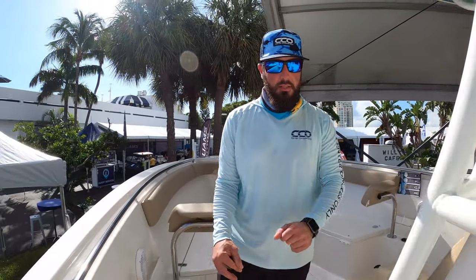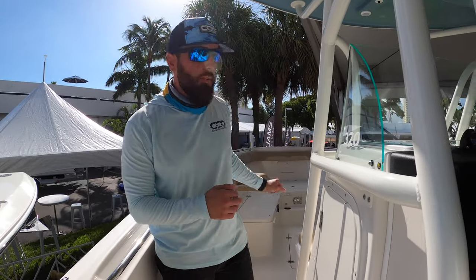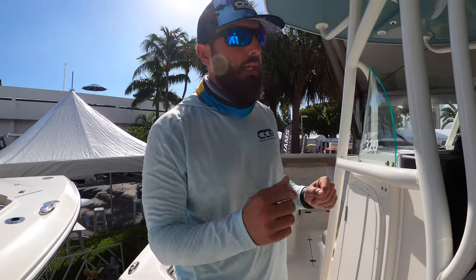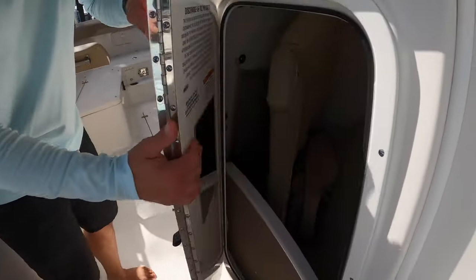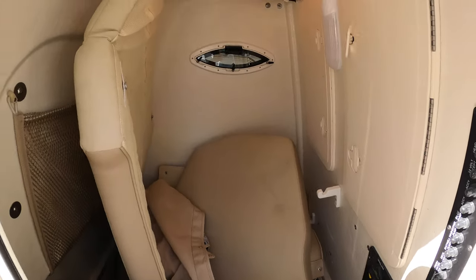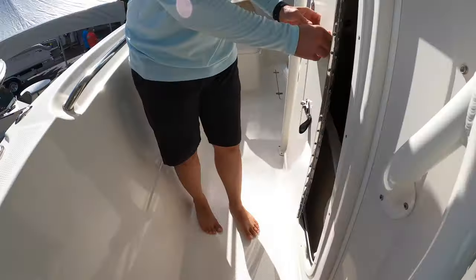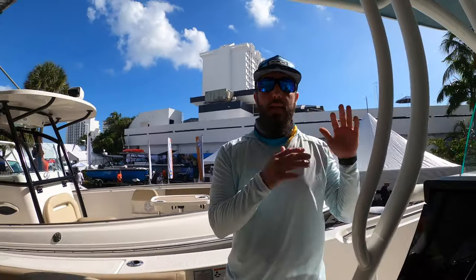A very comfortable place to sit — seating for a ton of people, and if you open it up you can get small children to lay down up there. As we make it to the cabin — not really a cabin — they're currently using it as storage, but there is a head down there. Lots of space in there; those are all the cushions for the front and the table as well.